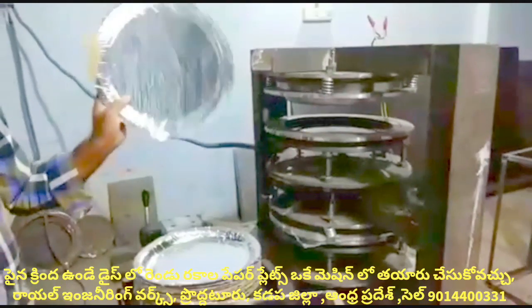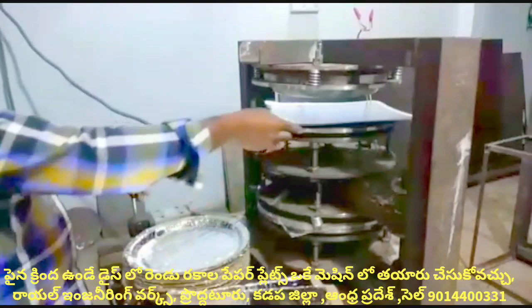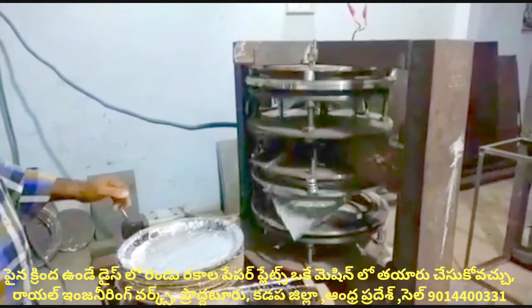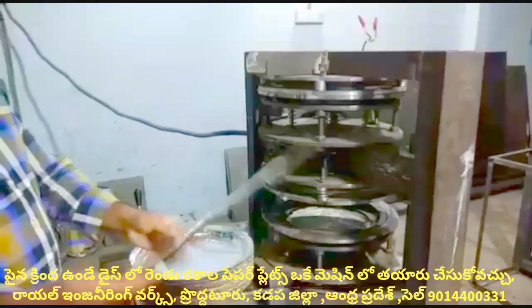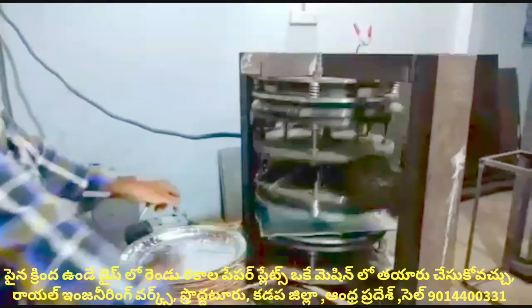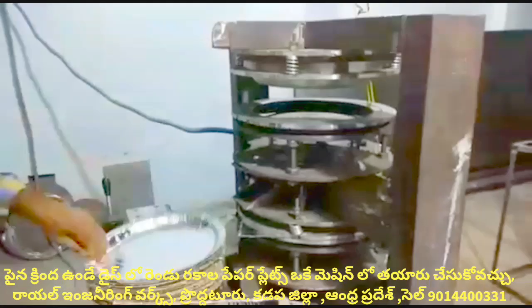Buffet plates are available in sizes 18 and 14. At the same time, we have sizes 14, 16, and 15. All operated by a single operator.